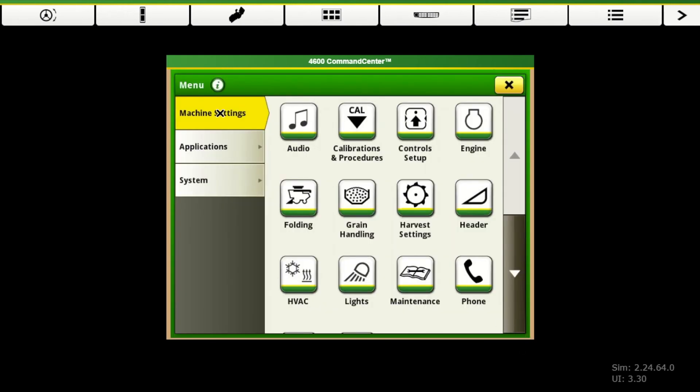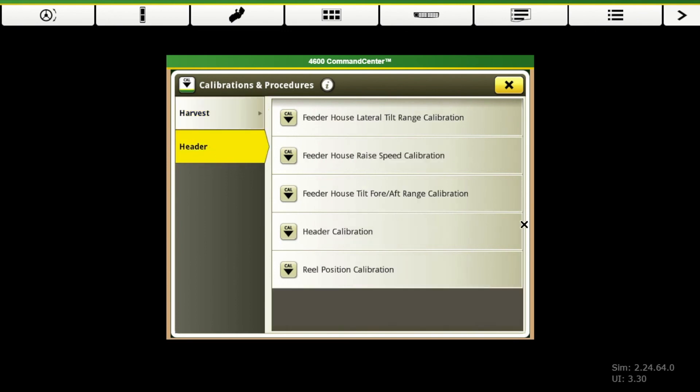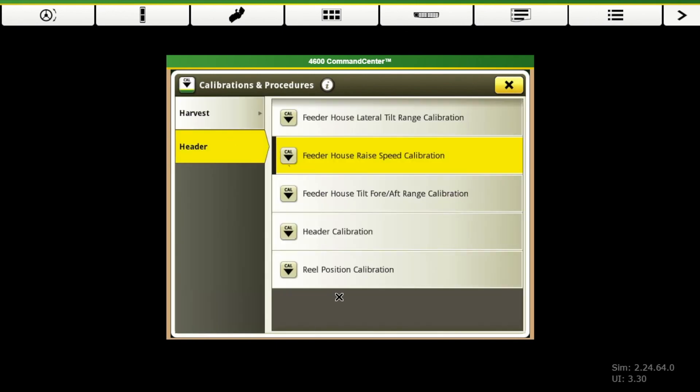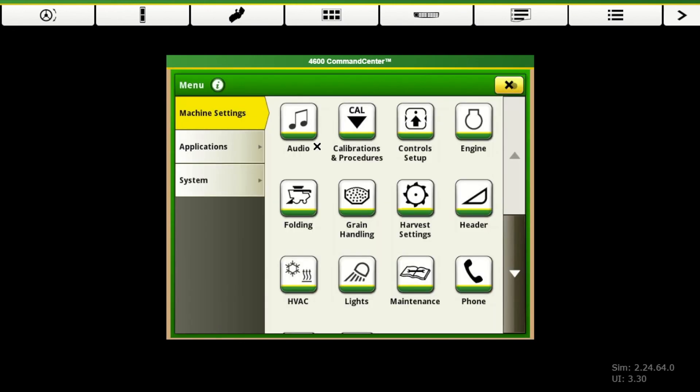If we hit our main menu as we're getting ready to go to the field, we're going to need to do a lot of the calibrations. Especially if it's a new machine, we're going to be hooking up a header. It's recommended to do a header calibration every time we get ready to go for the season. That's found under machine settings, calibrations and procedures. These are all the different calibrations that are available. If you click on each one of these, it gives you specifics as to when the calibration needs to be done. Beginning of the season, go through your header calibration — even if it's the same header, it's still a good idea to do before season.